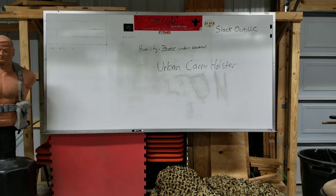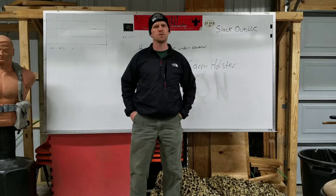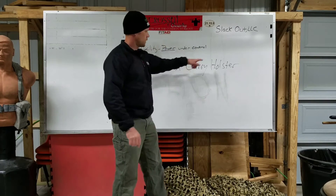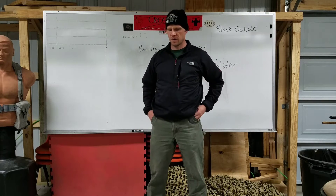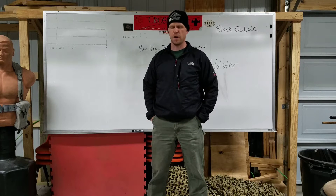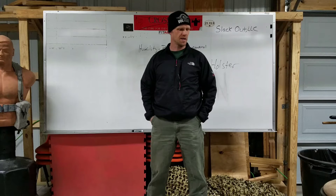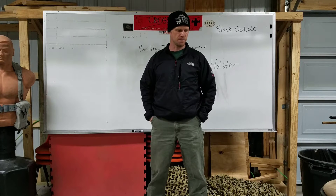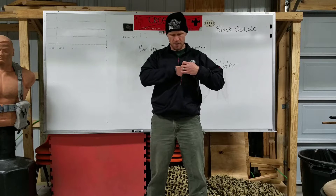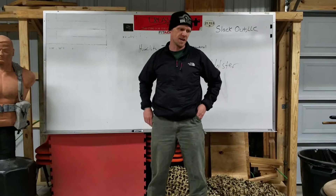Alright folks, today I'm going to review the Urban Carry Holster for you. I'm always looking for different ways to get creative and conceal a firearm on me, so I came across this, watched the videos, and thought it was pretty slick. I went ahead and paid the sixty-some bucks for it and had it sent in.